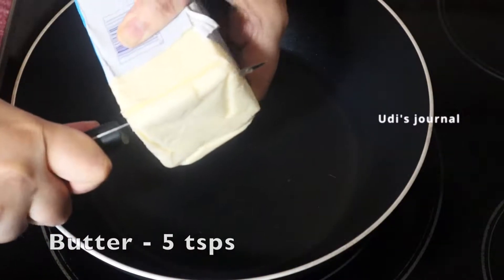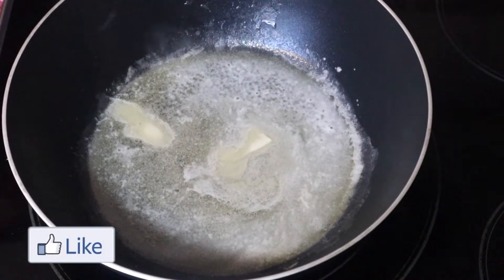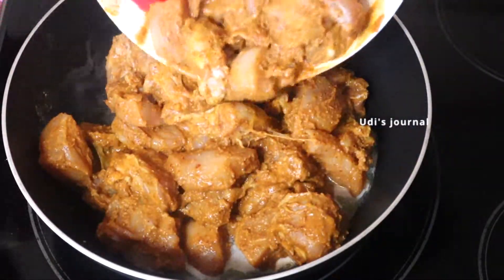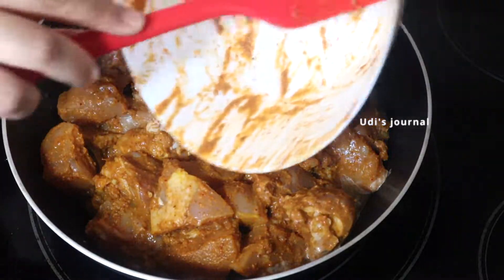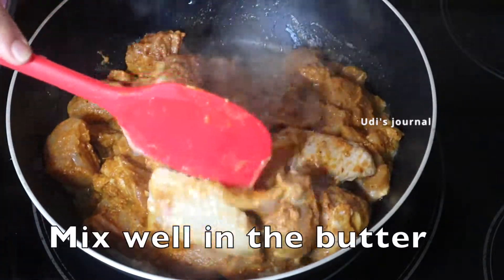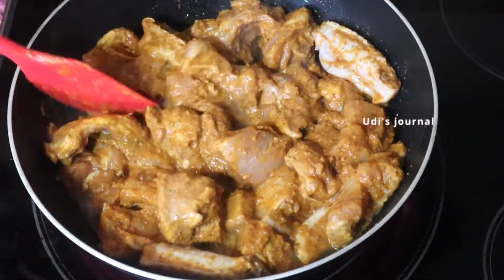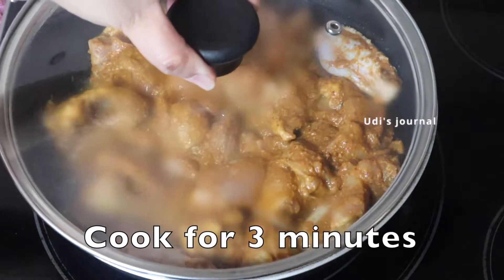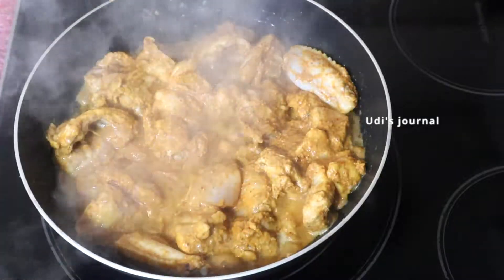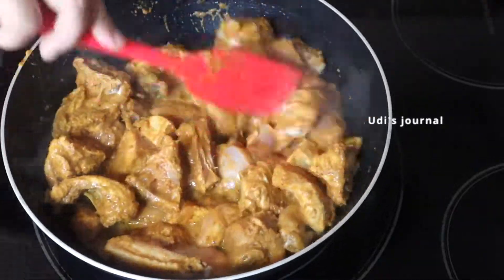Now I will add 5 teaspoons of butter to this recipe. You don't need oil — just add the butter. Once the butter has melted, I will add the chicken and cook on medium heat for 3 minutes. If the chicken releases excess water, you can add it back in.